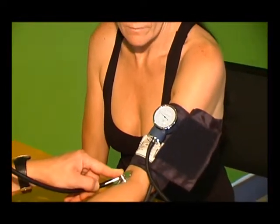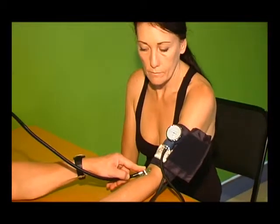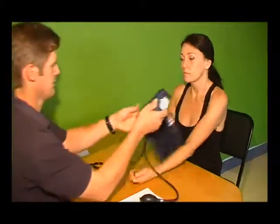Tighten the release valve on the bulb and then pump the bulb until the gauge reads approximately 160 mmHg. Then open the valve and release the air slowly. At the same time, watch the gauge and listen for the first beat sound. This first sound is the systolic pressure — remember it.